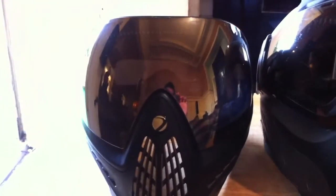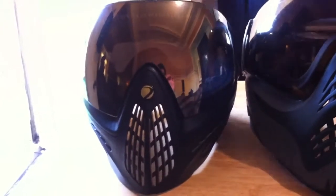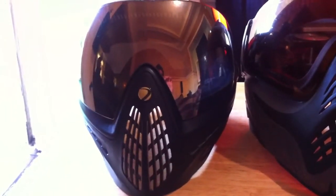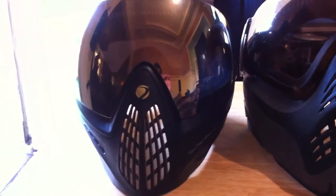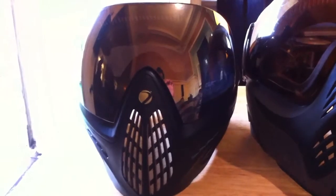Hey guys, here's a quick video review of the Dye I-Force Black Gold Edition. I'm going to be comparing them to the V-Force Profilers because I've had the V-Force Profilers for a couple years now. It's a great mask. The main reason I decided to get the Dye I-Force was because I used a Tiberius T9.1 and I wanted something that would allow me to use the scope. Because it's such a small profile, I think I can actually use the mask and look down the scope at the same time.